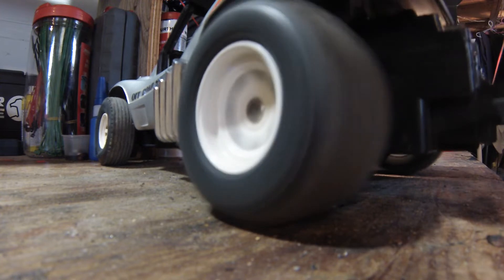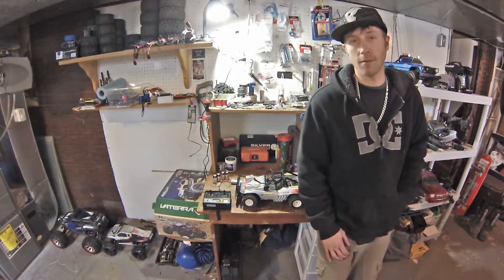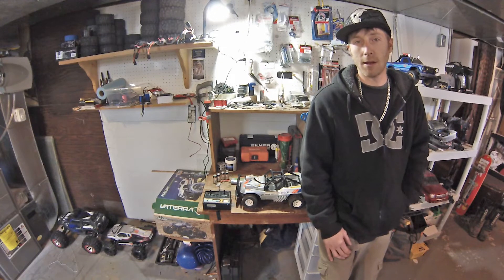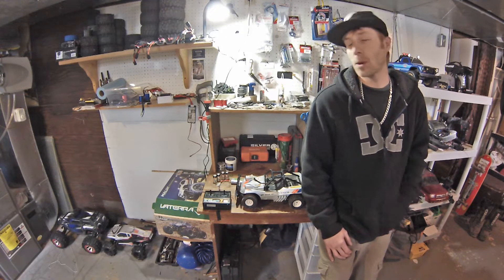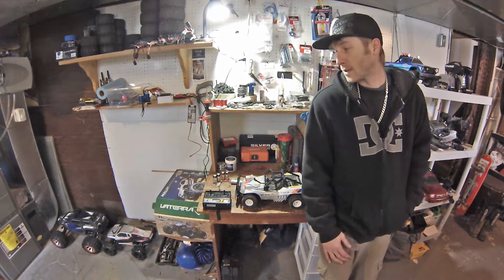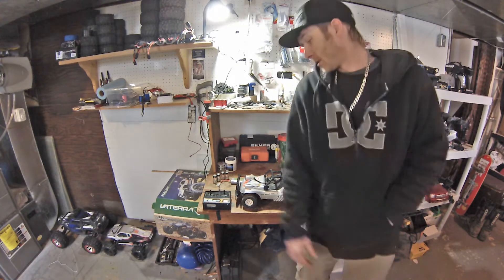LiPo burnouts! Hey, what's going on guys? We got like 900 feet of snow out there today, so there's no possibility of ripping my RCs out there without shoveling. I don't really want to shovel right now, so I decided I was going to take this old RC here.